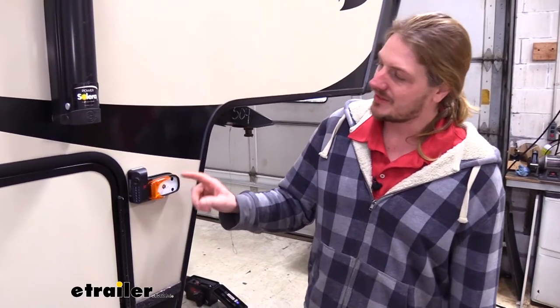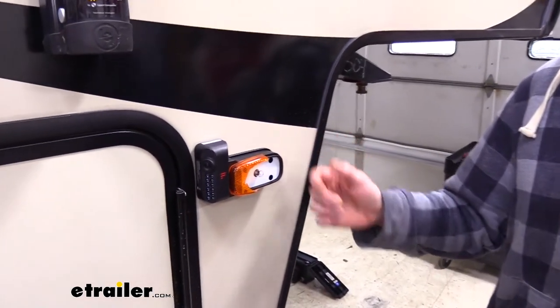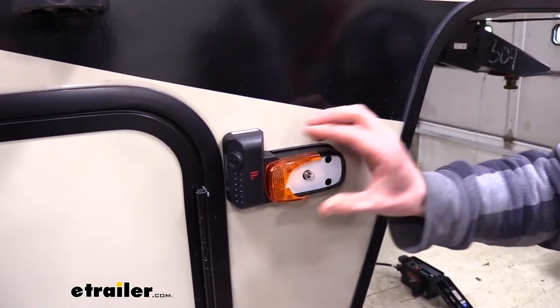Here you can see our customer's light. The lens cover's been damaged, and you know how it can be — you're at your campsite, you're playing some games, and then all of a sudden a ball flies over and it damages something. Our lens cover here is all cracked.